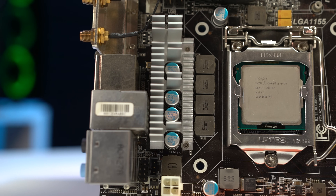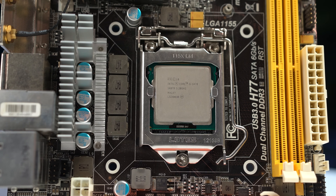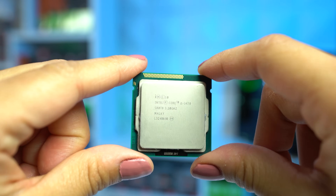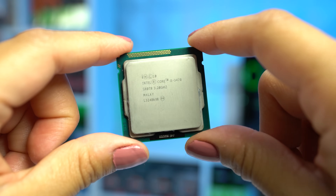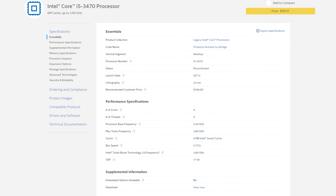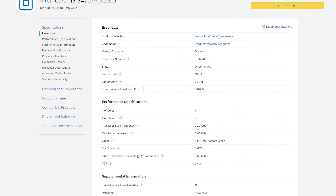Starting with the top of the parts list, we have the CPU — this is an i5-3470 which I locally picked up for just $15, and you can find these online for around the same price. The 3470 is a 4-core, 4-threaded processor with a base frequency of 3.2 GHz and a max turbo of 3.6 GHz right out of the box.